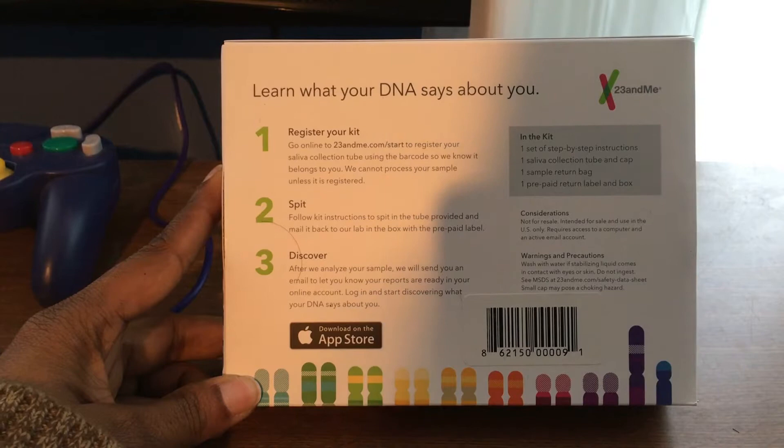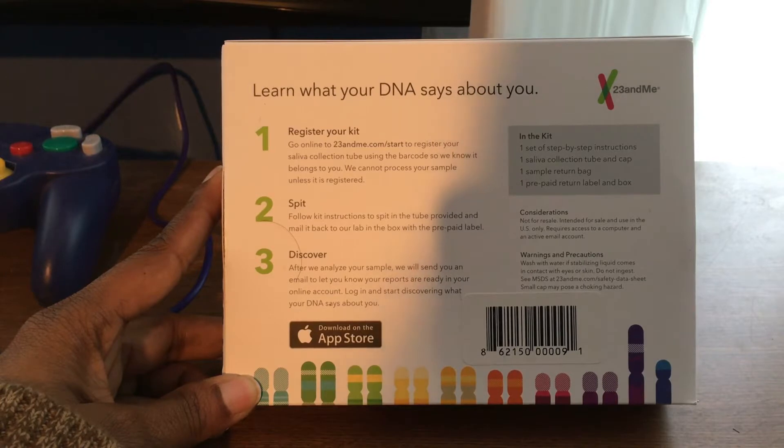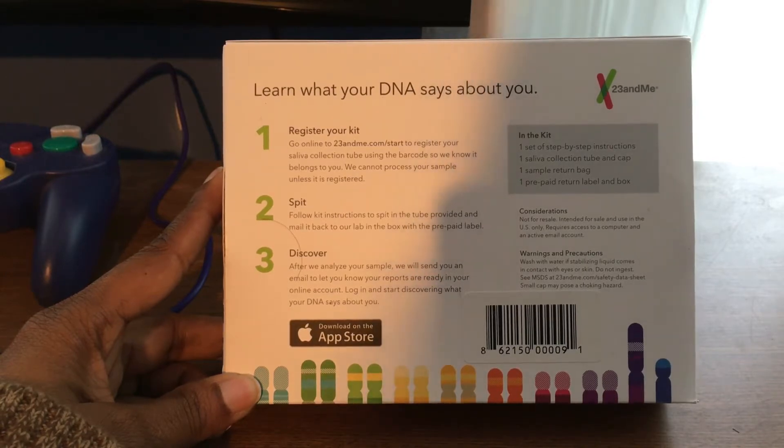I decided to purchase the 23andMe kit to give it a try and learn a little more about my DNA. I got the box and as you can see on the back here, the first thing it says is what you need to do.